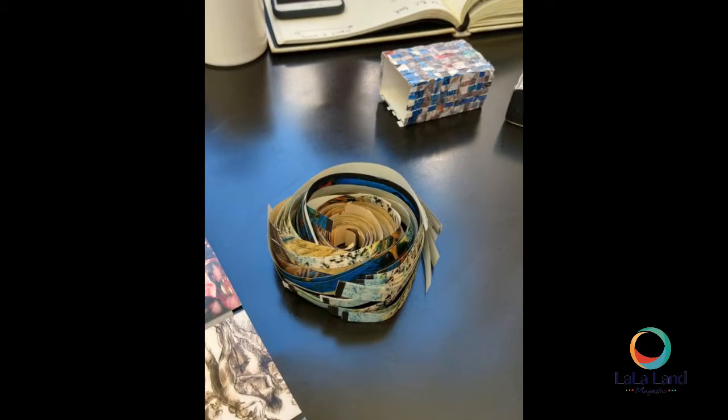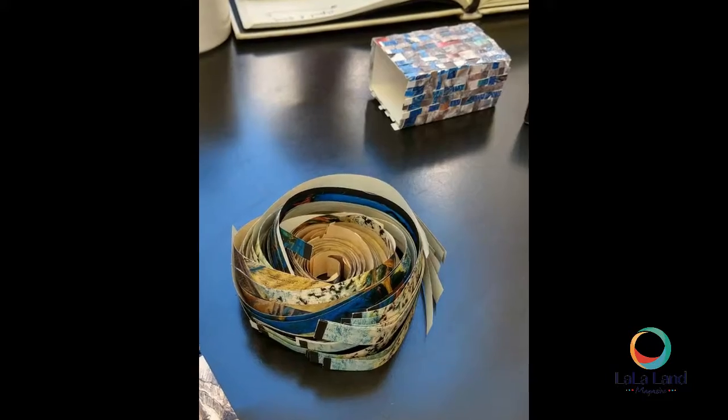I actually cut strips out of images of my paintings, wove them together as if we wove baskets, and wrapped the box with the weaving. And inside the boxes are strips of the weaving, and also there's a ribbon tying a lot of my images together.